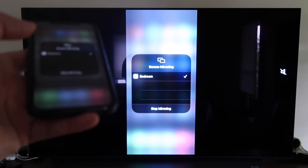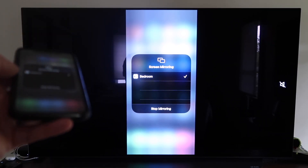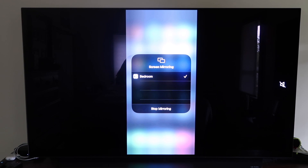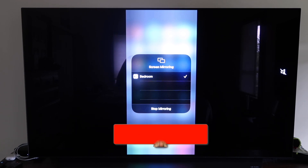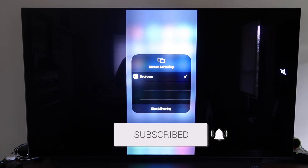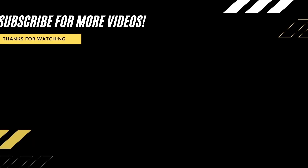So those are all the different methods on how to mirror your iPhone to your TV using AirPlay. Hopefully this video was helpful — if it was, go ahead and click a thumbs up and subscribe to my channel. I make tech videos all the time and I'd love to have you back for the next one.